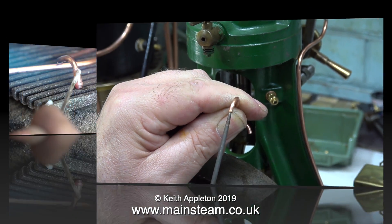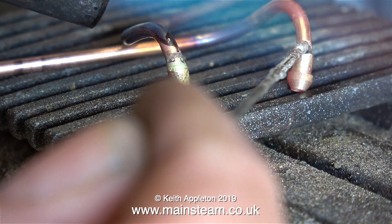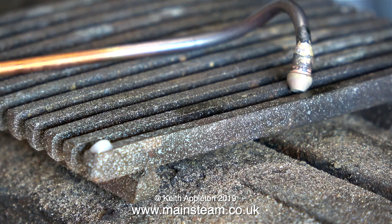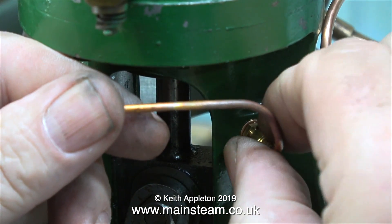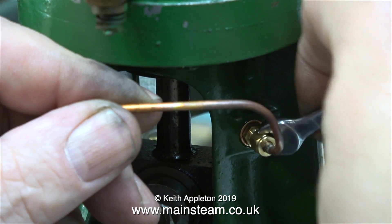After cutting and bending the pipes, I used a needle file to make sure there were no burrs in the ends of the pipes. Now for the silver soldering — for a job like this you need to use very thin silver solder wire, but I don't have any, so I just have to be careful not to apply too much from these large sticks. It's worth mentioning that I turned down the gas pressure to the blowtorch, because on full it would just melt the piping — I've done that before when I was young and foolish.